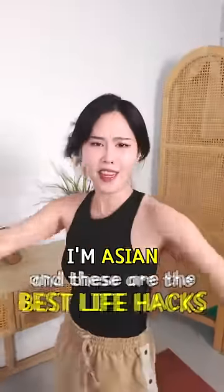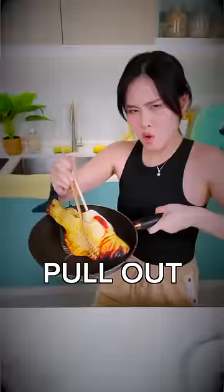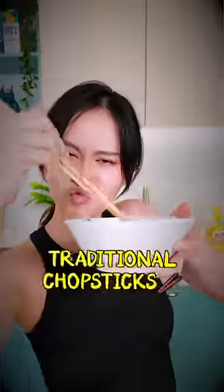I'm Asian, and these are the best life hacks. First, don't bother using multiple utensils to cook. You just need to pull out old-fashioned traditional chopsticks.